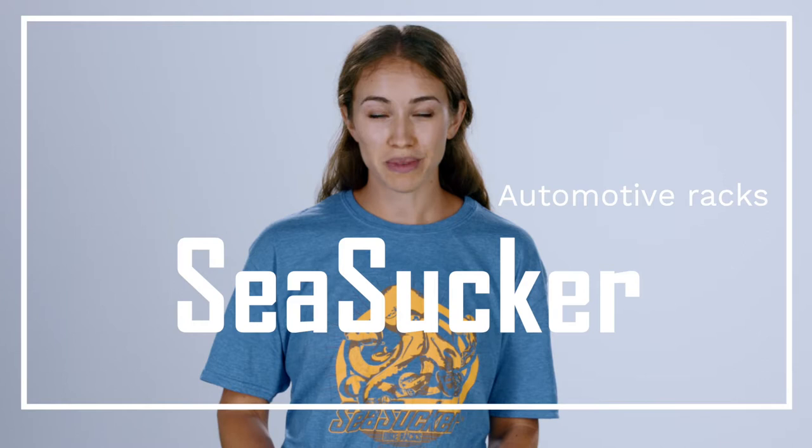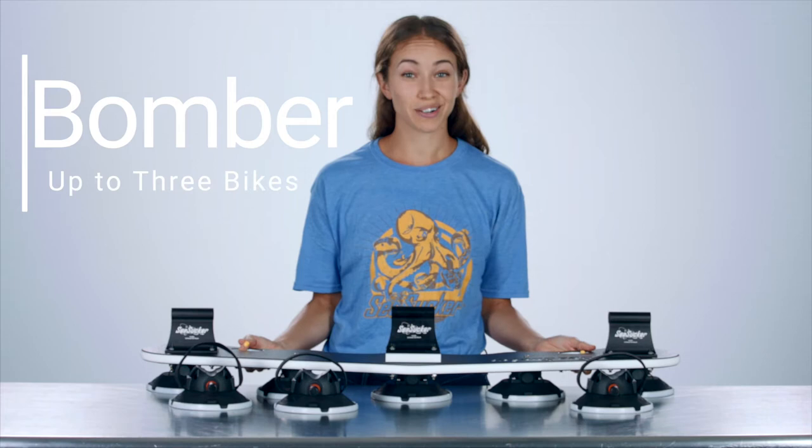Today I'm going to go through some of the features of our most popular racks, all of which are made right here in the USA. I'm also going to answer some of the most frequently asked questions about the Seasucker rack line. Let's get to it.